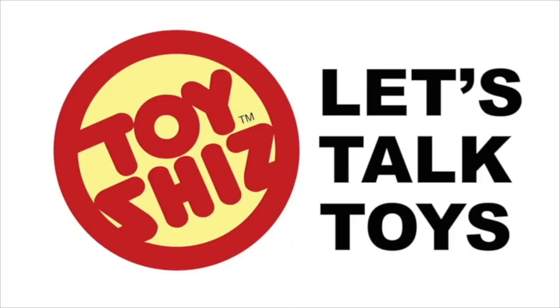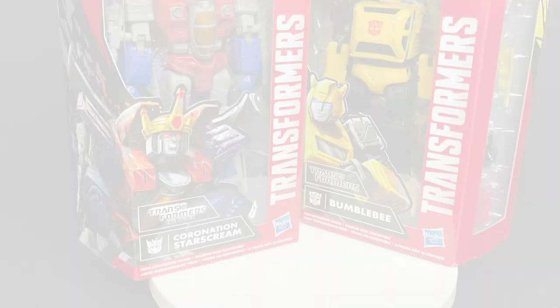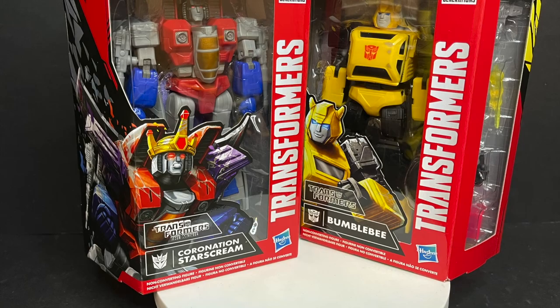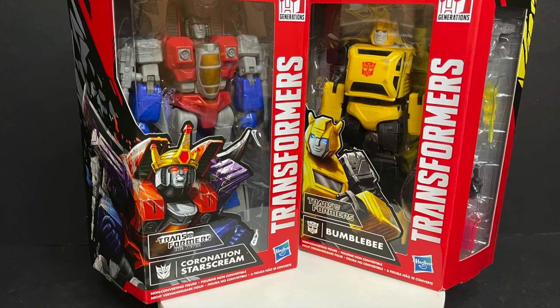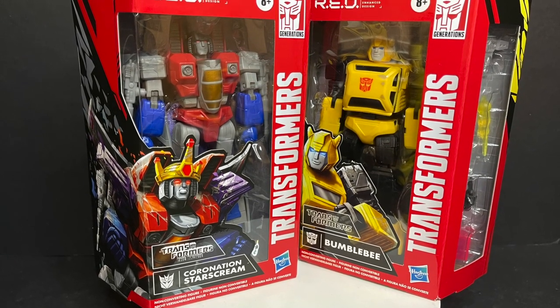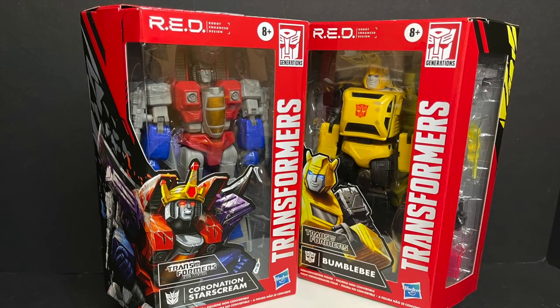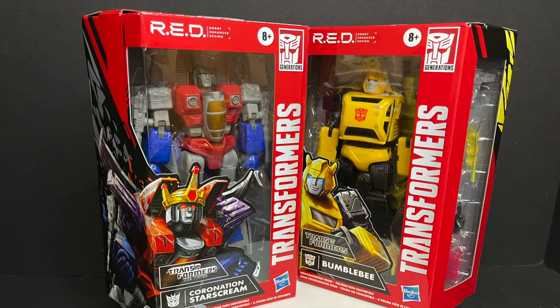Today on Toyshiz, these new figures got me seeing red. Let's talk toys. Welcome back everyone, Toyshiz here and I am back yet again to give you guys another fresh look, and today we are totally checking out the brand new Walmart exclusive Transformers Red — that's robotic and hands designed to you — Starscream and Bumblebee.